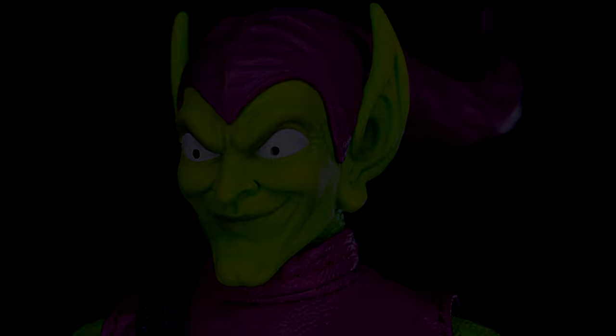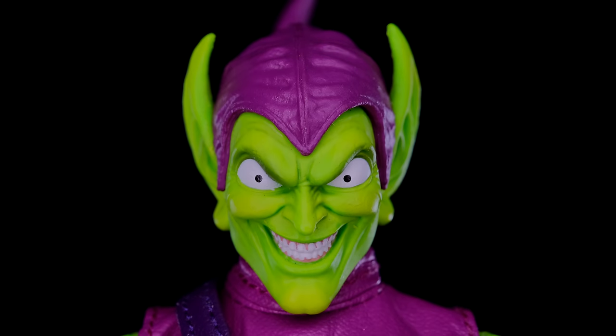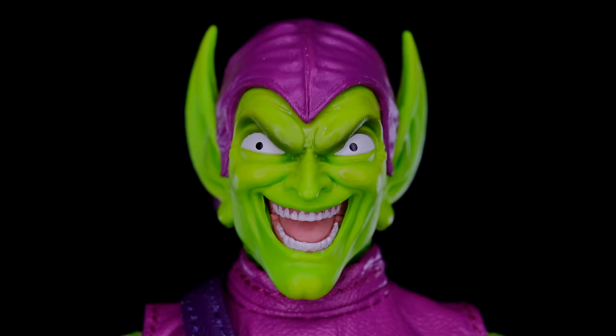Like all Mezco figures, Green Goblin comes with a crazy amount of accessories. The goblin head sculpts are definitely my favorite thing about this figure — they did such a great job on all three. The first is the classic sinister smile head, the second shows him smiling with teeth looking totally evil, and the third has him laughing uncontrollably — probably thinking about the time he murdered Gwen Stacy. All three are just perfect Green Goblin head sculpts.